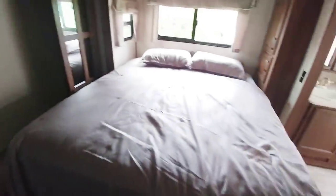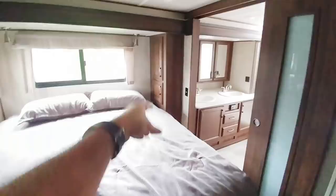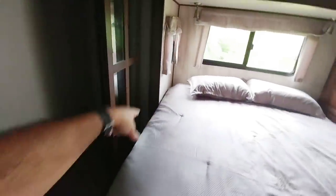King size bed. Plenty of room to get around it. You don't have any nightstands, even though you have a little cabinet on the side, which is a creative use of space. It would have been nice to put some type of nightstand at the end of this slide so you can put your cell phone or whatever you need there.